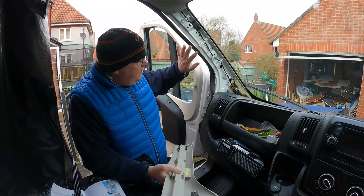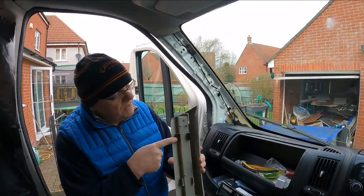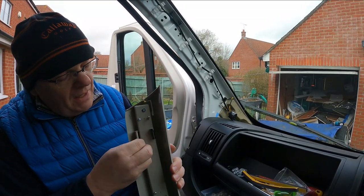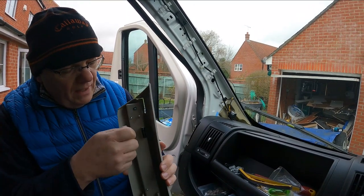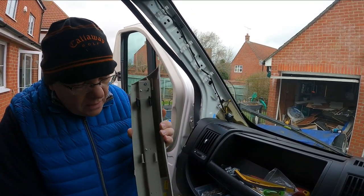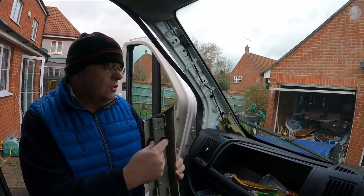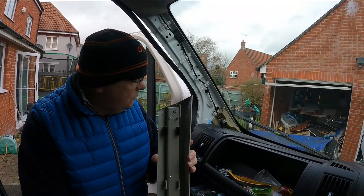So it says to start on the passenger side, and I notice on the top here there are some extension pieces for the clips which you can take off. They were already on there so I'm assuming they're probably going to be needed. I'll get a flavor for how it fits with those extensions on, and if they need to come off we can remove them quite easily.